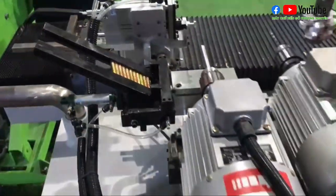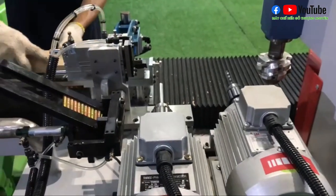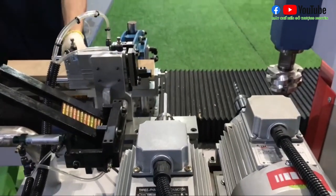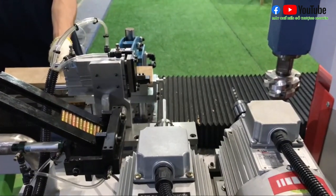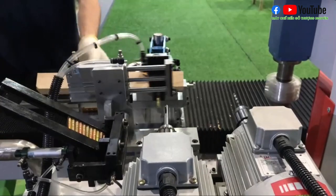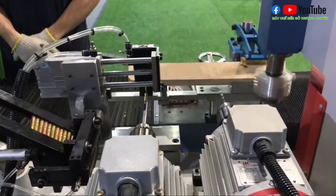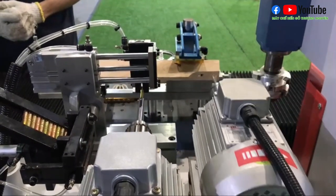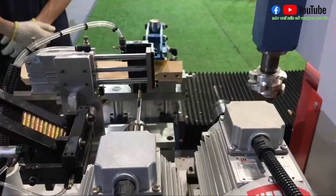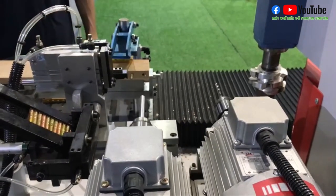Bạn có thể thao tác lại thêm một lần nữa. Sau khi đã thiết lập và cân chỉnh xong, bây giờ chúng ta chỉ cần bỏ phôi thôi, tại vì chúng ta đã chọn chế độ tự động rồi. Đặc biệt như quý vị thấy, khi phôi tới thì bắt đầu là cái motor mới hoạt động.